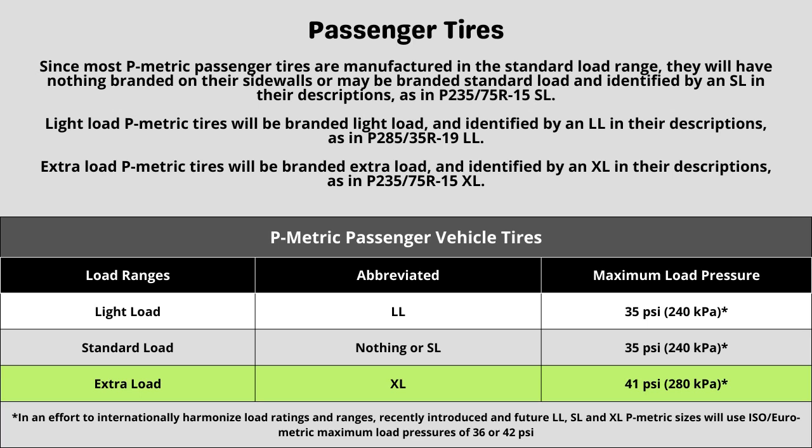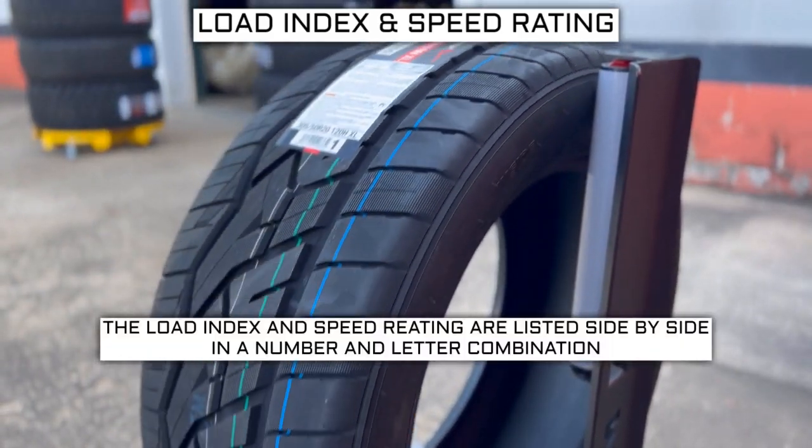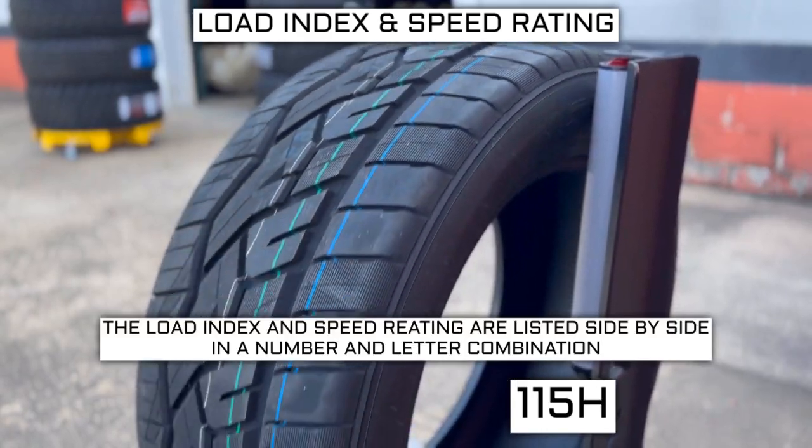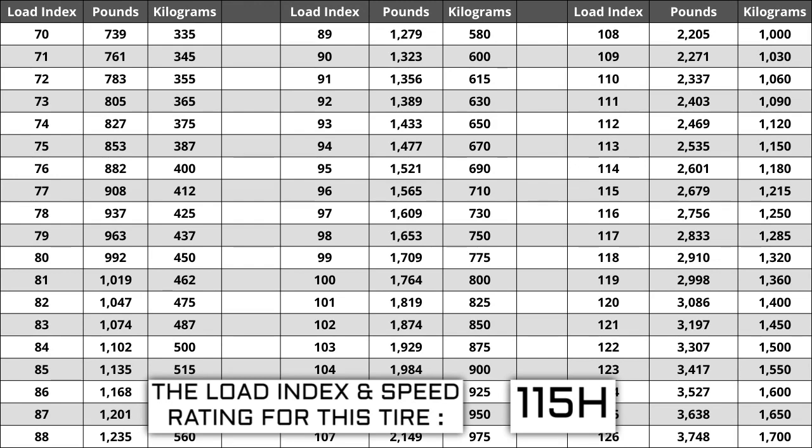Now let's talk about the other two components: load index and speed rating. Next to your tire size, you will see a number and letter combination like 115H. The number 115 is the load index — this is the number relative to the weight capacity of the tire. The higher the number, the greater the load carrying capability. Load index ranges from 0 to 150. If you are replacing your tires, they have to be the same or higher load index, never lower.